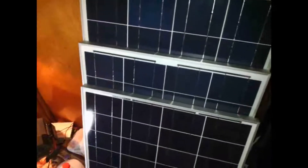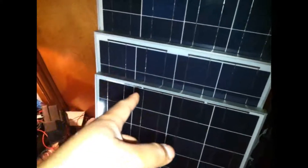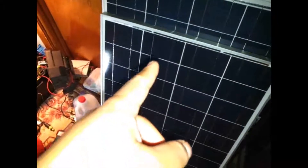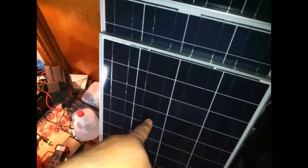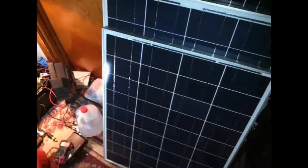The middle one there, I actually got a really good deal on because it was an auction. Not a lot of people were bidding, so I only paid $130 for a 100 watt panel. The third one, the smallest one, was actually more expensive than the 100 watt. This is an 85 watt panel. They're all 12 volts, and that one cost me about $150.